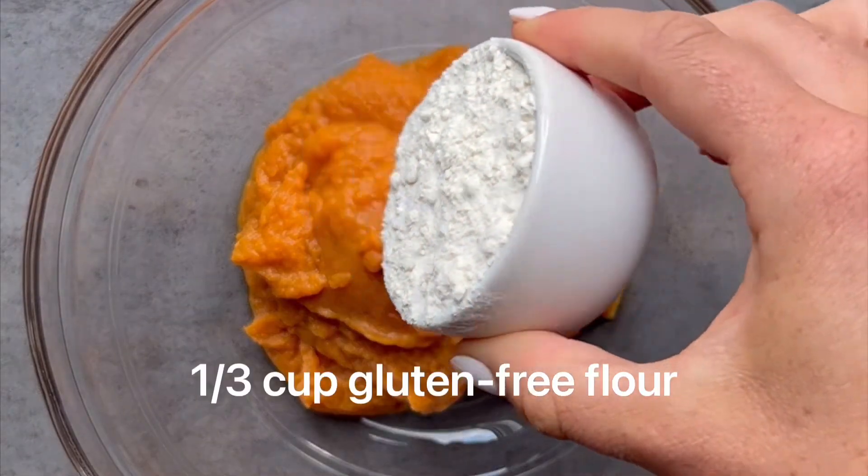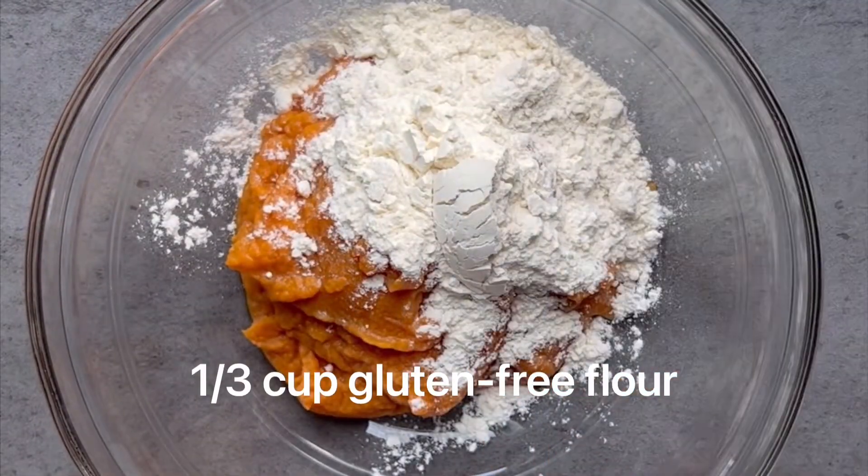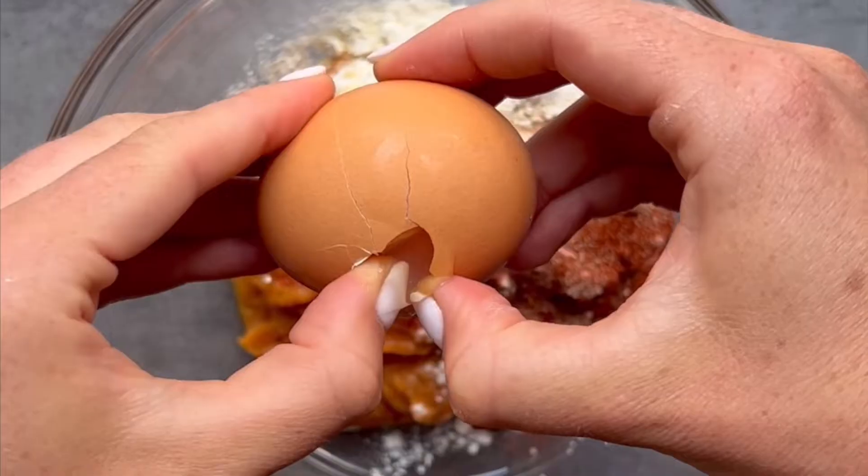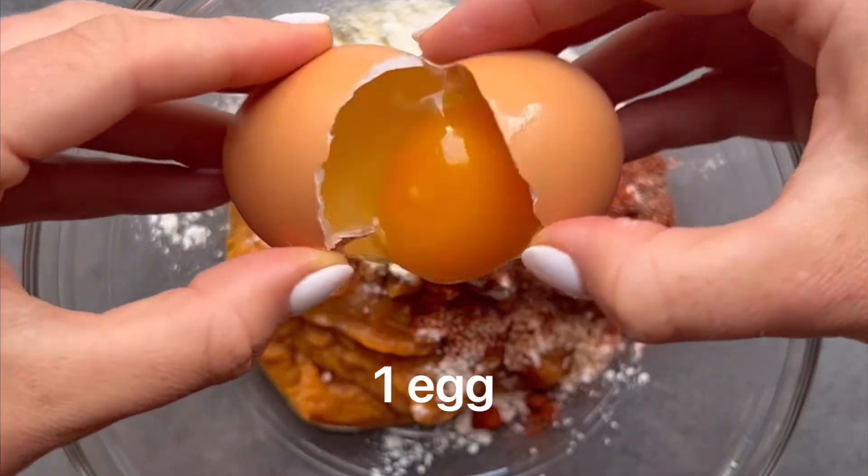Next, add in your gluten-free flour of choice — I give a whole bunch of substitutes on my blog post. Then add in your spices. You can also make these sweet rather than savory by using cinnamon instead of paprika and garlic powder.